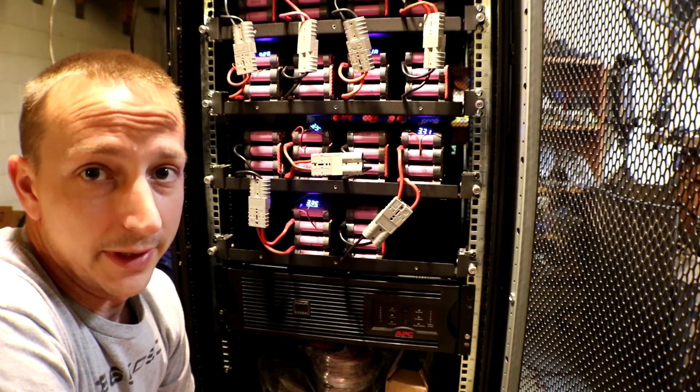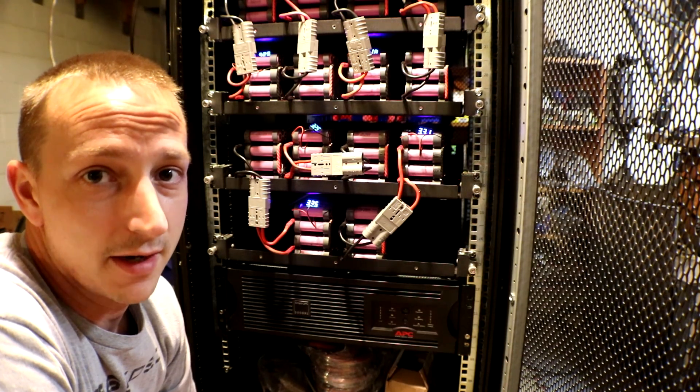Some people have said the shutdown voltage is 40 volts, some have said 42 volts. I could probably just turn it back on and see when it shuts off, since it's already dead — I'm already there, right? So let's go check it out.